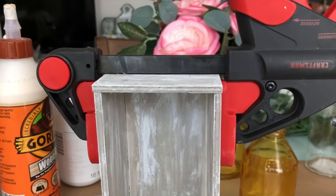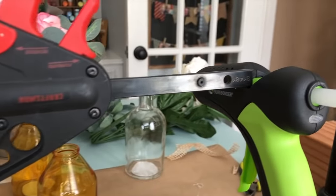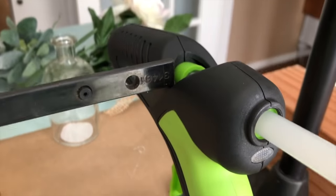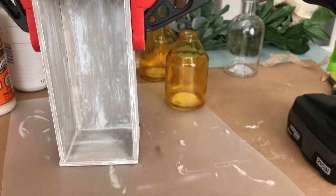I needed to prop it up to get my clamp on, so I'm using my handy glue gun to hold up the clamp. Use what you have, people! Use what you have.